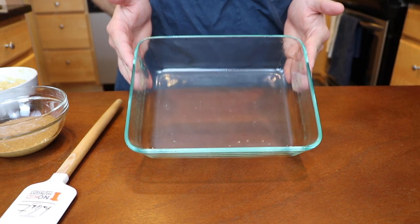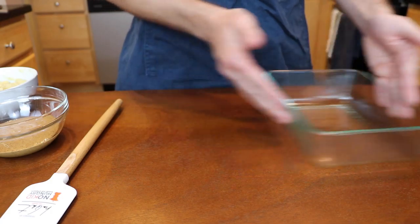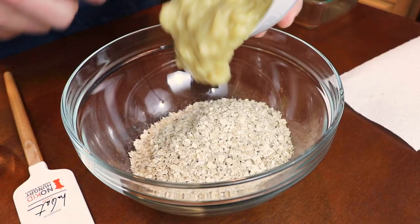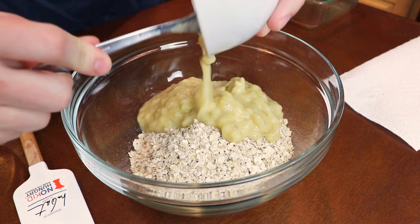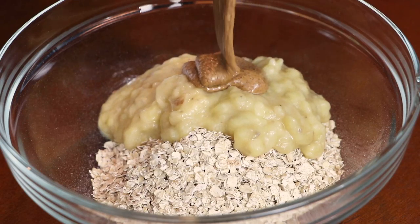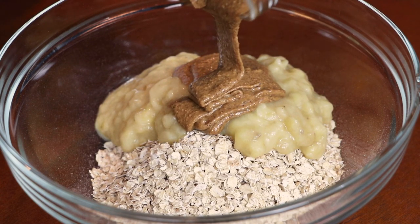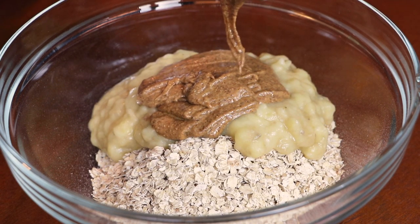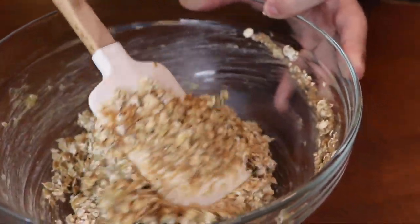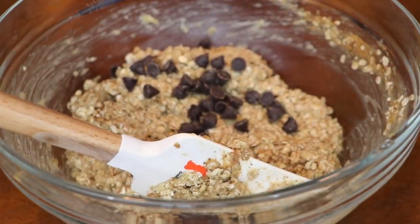So let's get started. Our first recipe is banana bars. I have an eight by eight glass baking dish I have sprayed and preheated my oven to 350 degrees. Now I have four cups of oats that I'm going to add six ripe mashed bananas to, as well as a cup of either peanut or almond butter. I'm using almond butter, but it is totally up to you. This is as close to banana bread as we can get without it being bread — they're more like protein bars.